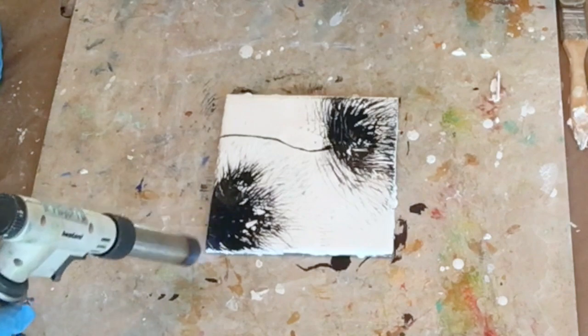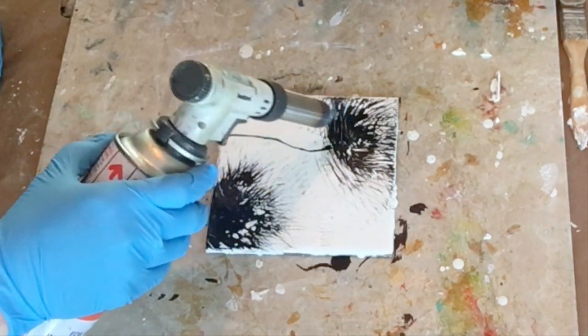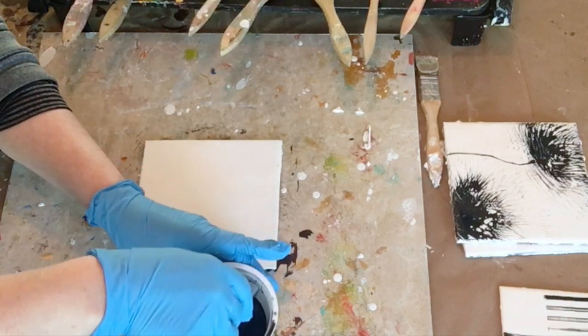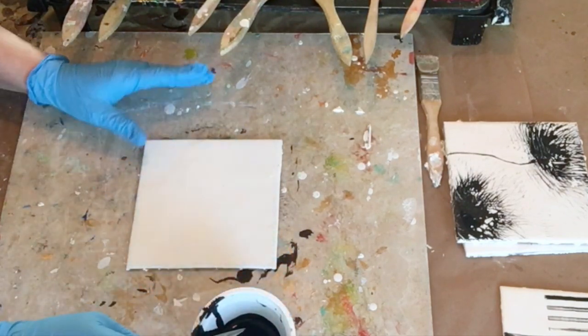Here when I fuse it, it's making a little lacy cell mark, almost like when you do a shellac burn. Sometimes that happens and sometimes it doesn't with the India ink. So I was just going forward and seeing what could happen as I fused it without over-fusing it.